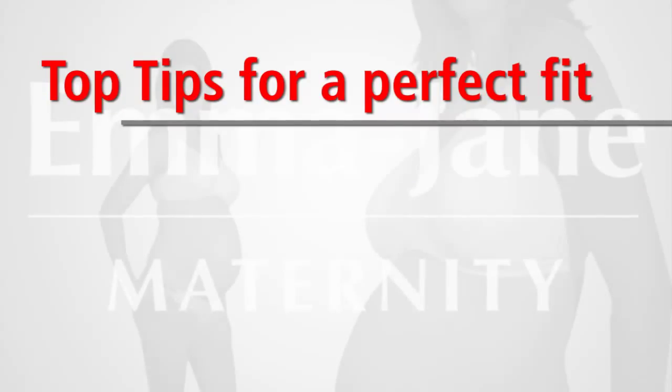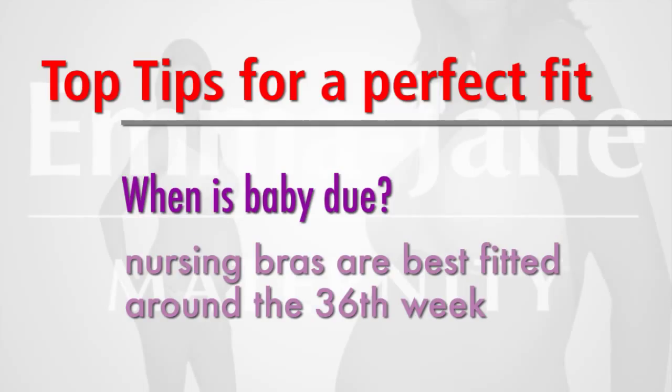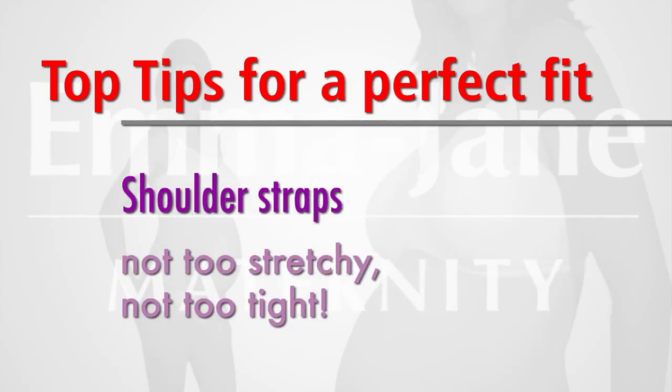Now you're selling nursing bras, there are a few points to remember to help you and your customers. The ideal time to fit a nursing bra is around the 36th week of pregnancy, so do ask your customer when her baby is due. Shoulder straps should never be too stretchy and they should be wider in the larger sizes. If they're too narrow, they will dig into the shoulders.